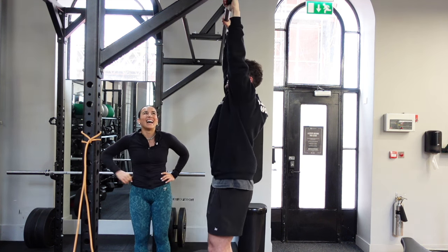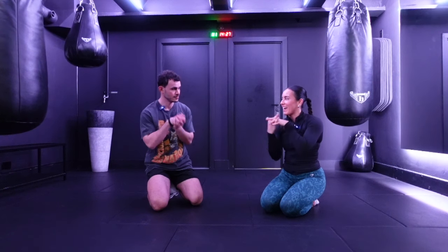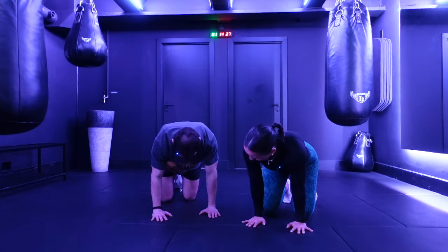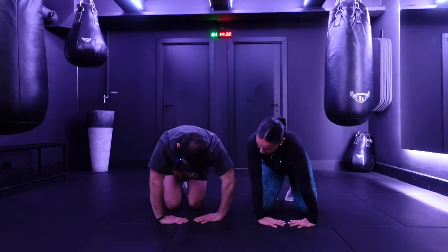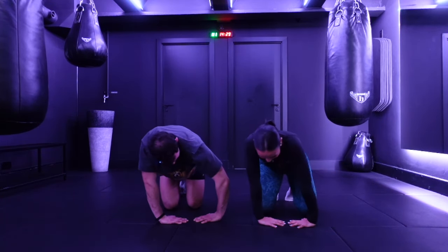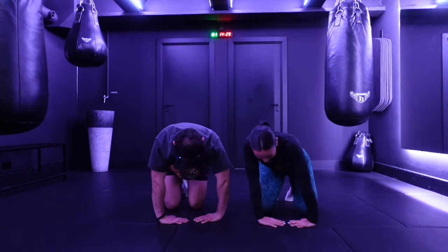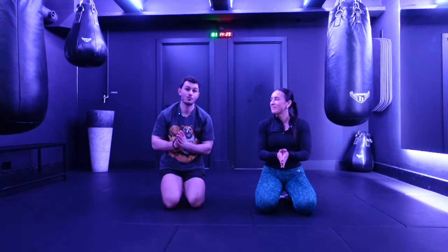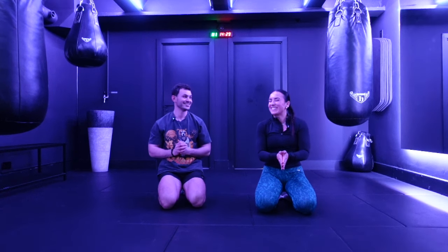First things first: wrists. If you don't warm up your wrists, you're going to be in trouble. Starting like this, nice and easy, just trying to get out all the clicks. And forearms — I've never felt anything like this before in my life. So the takeaway from today is stretch your forearms. Forearms warmed up, now onto the handstands.